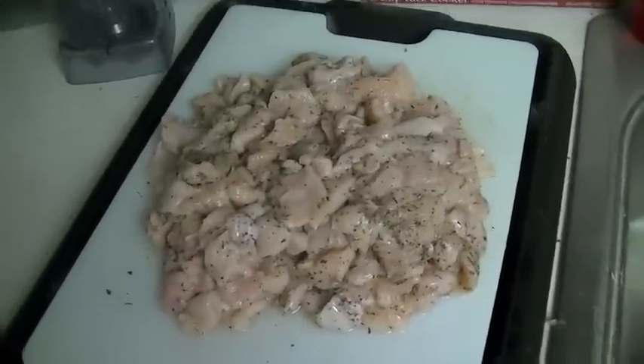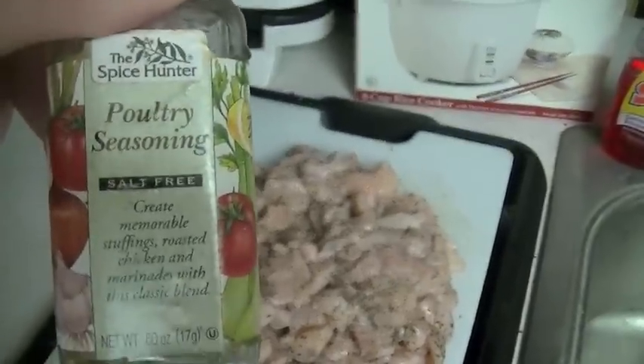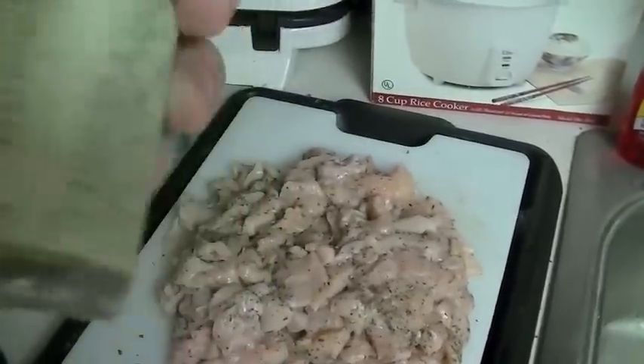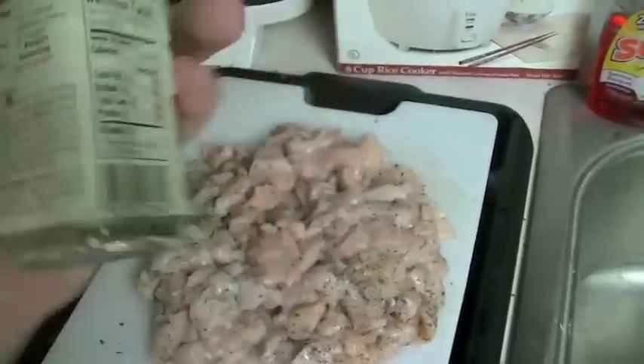So obviously there's the chicken cut up. It's seasoned as you can tell, and the seasoning I'm using is poultry seasoning. It's salt free and there's no sodium.